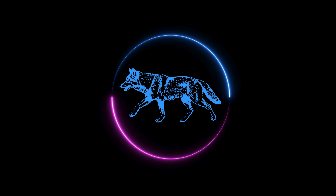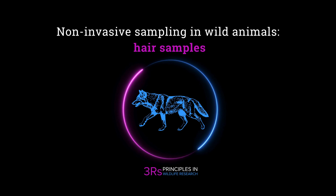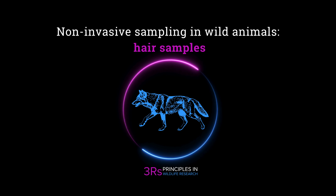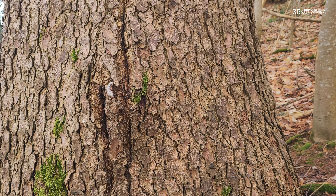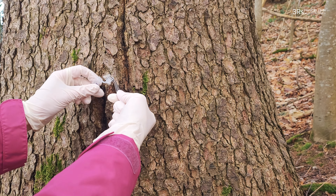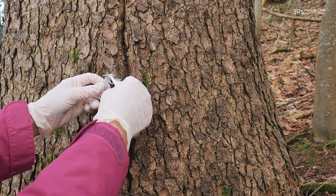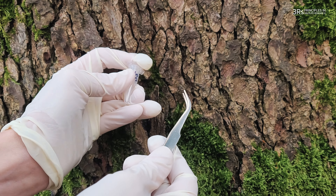Hello and welcome to this instructional video on non-invasive hair sampling in wild animals. In this video, we'll show you how to perform this technique. If you are conducting research during which you are observing animals in the field, it might be possible to obtain samples by collecting shed hair on trees that the animals had rubbed on, or on the ground where they had been resting.